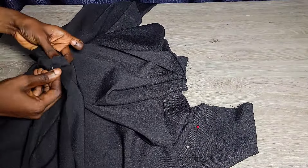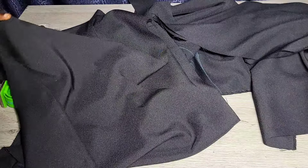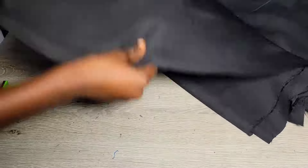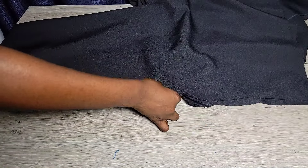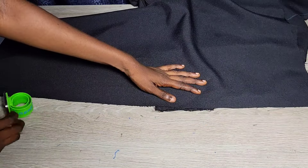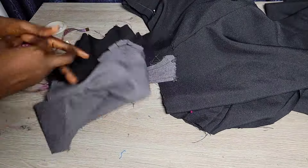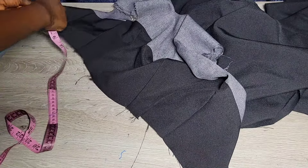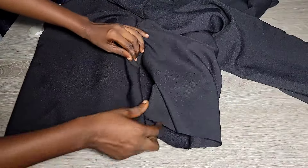Now that we have everything ready and the front and back trouser pieces joined, the next thing is to join the front and back together at the crotch area. When joining, make sure you use pins — no matter how good you are, using a pin is important. Pin down the crotch area first, all through, then pin down the side area. I normally start sewing from the crotch area down before joining the sides.